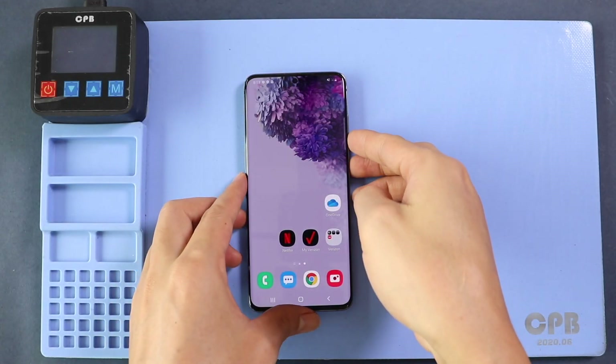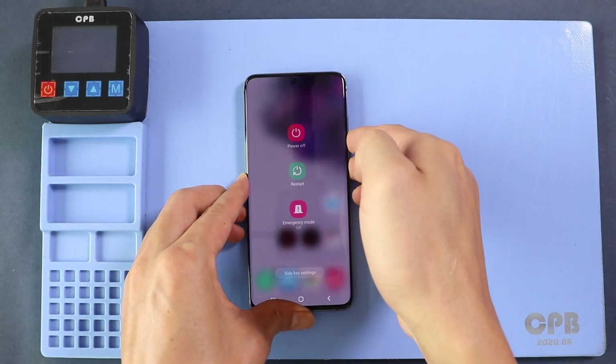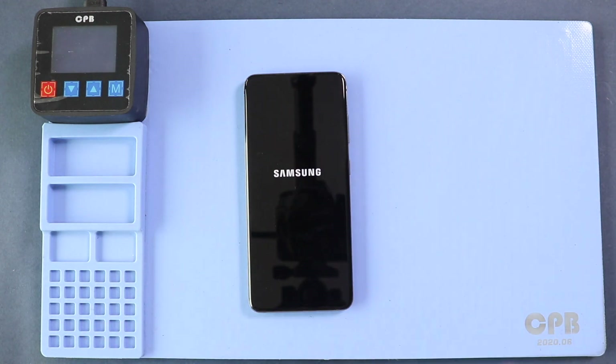Hi everyone, welcome back to Gedo. Today we will show you how to replace the front and back cameras on the Samsung Galaxy S20 mobile phone.